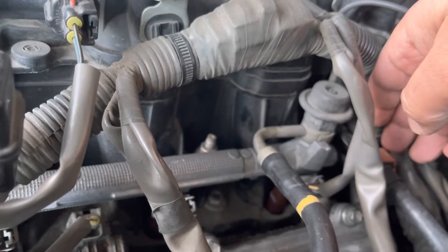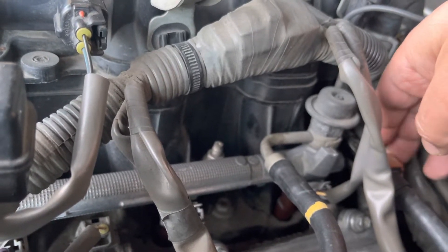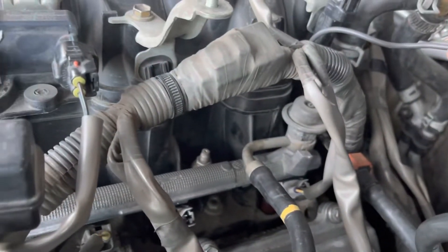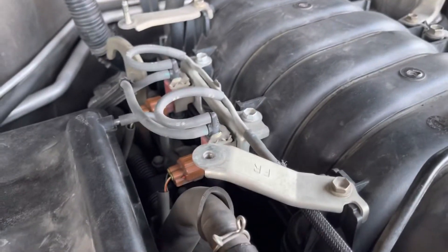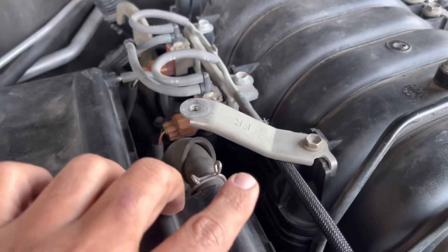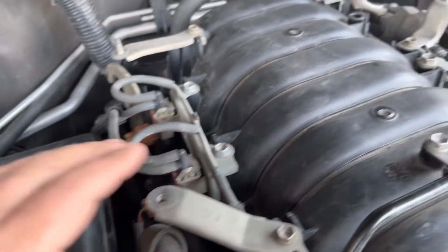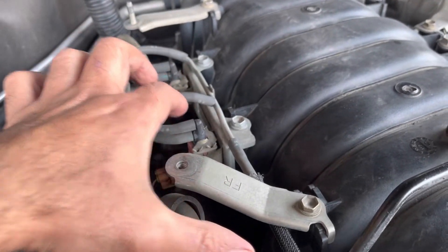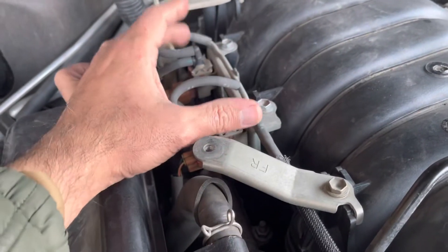So I just didn't install that 10mm bolt. It's not really a very important thing — it's not going to cause any damage. The only thing it does is hold the fuel return line close to the fuel injector rail. I wasn't able to install that. When you are installing the fuel rail on the passenger side, my suggestion is to remove these brackets.